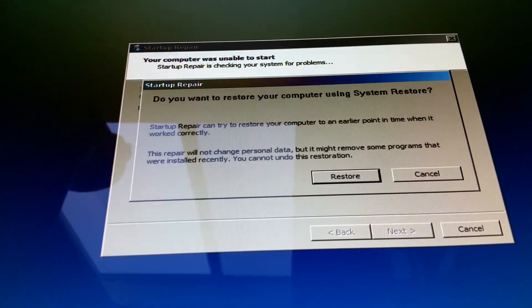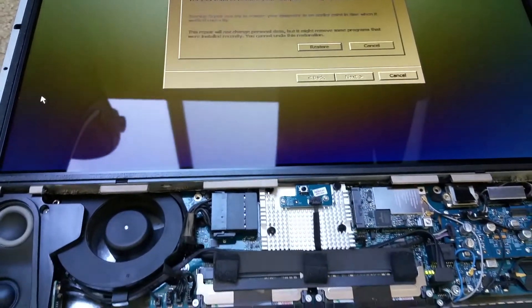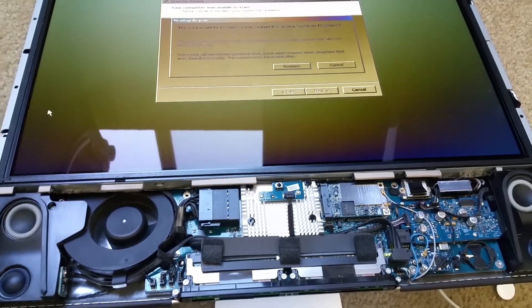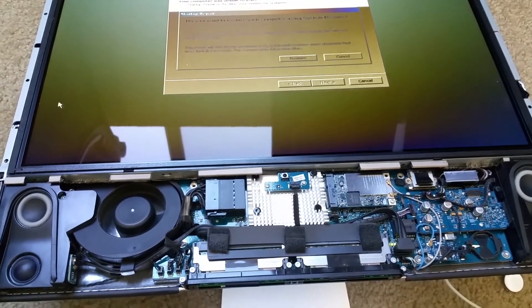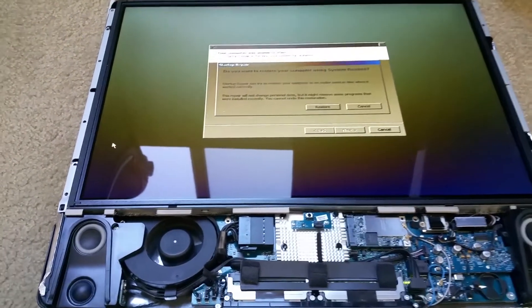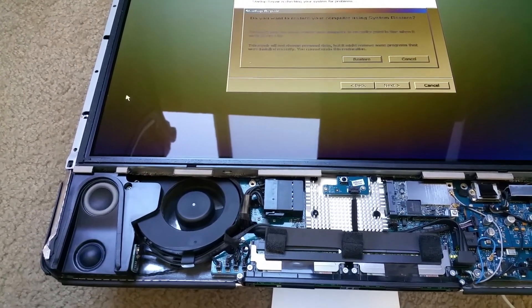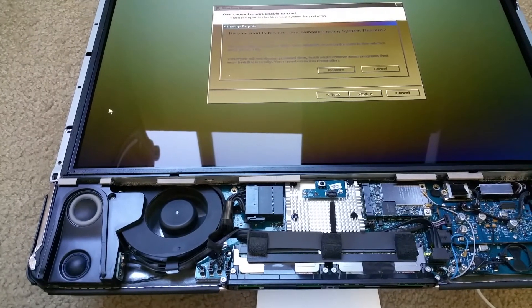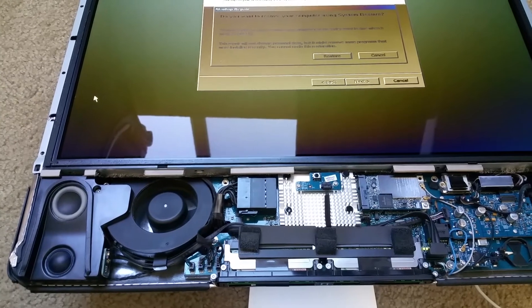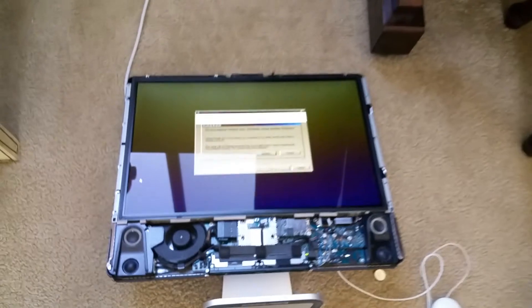Hopefully I can show them the Amazon price or they can match it. Anyway, I'm gonna end this video. Hopefully you guys could share this with your friends on social media if any of them experience the problem with the question mark with the folder that's blinking on the display. Please be sure to like this video, give a thumbs up, share it, and comment. Thank you for watching, and I will see you guys on the next video.